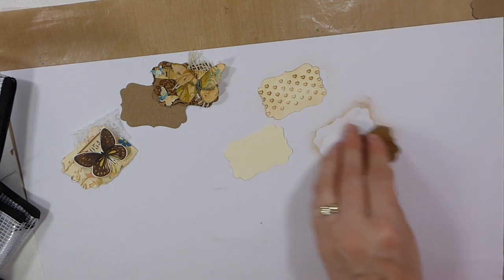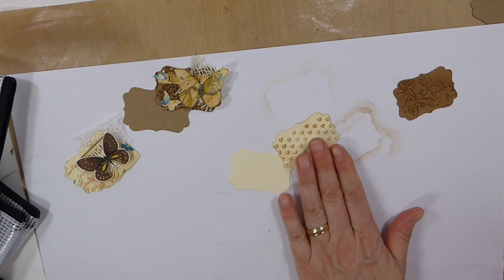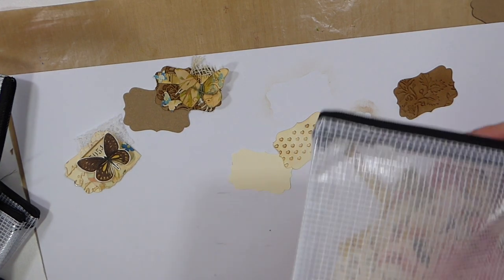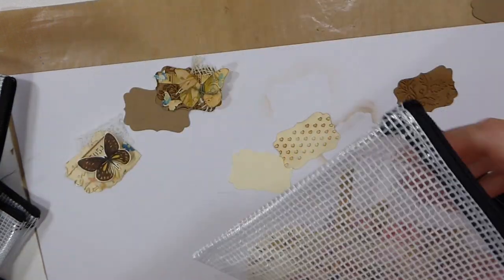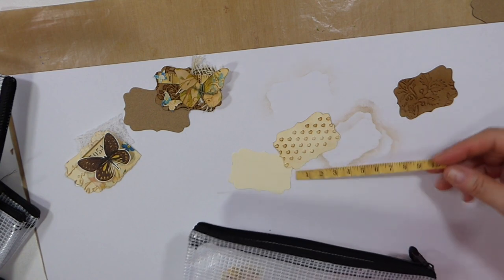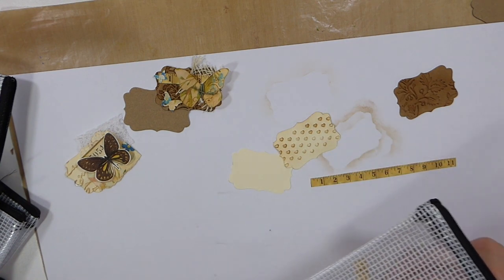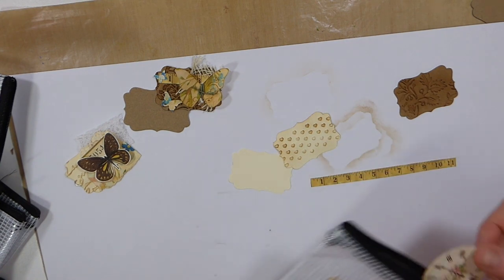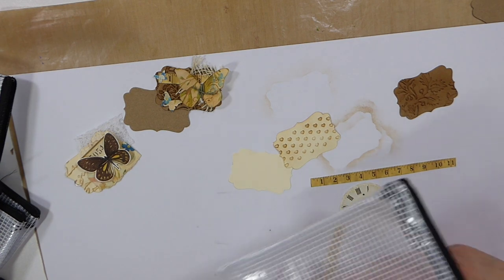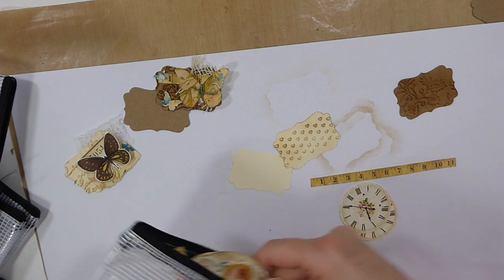I'm going to add — this is using all my little bits and pieces that I've cut out. I love these. They're just a nice neutral base that's easy to add.